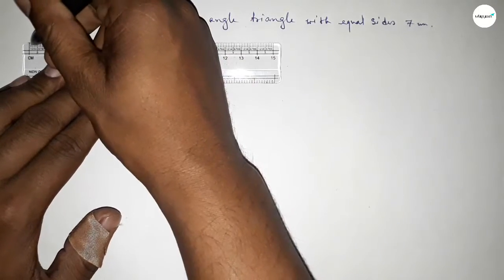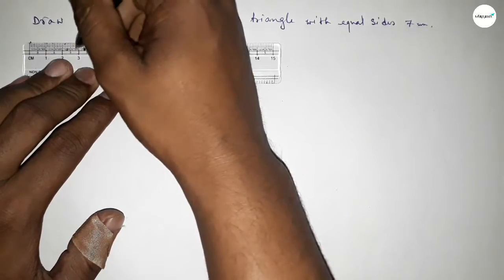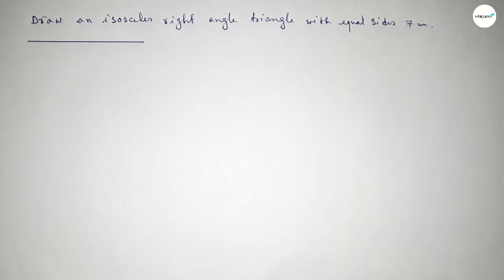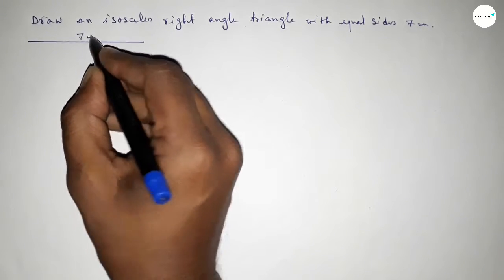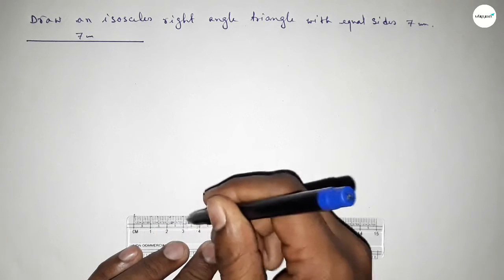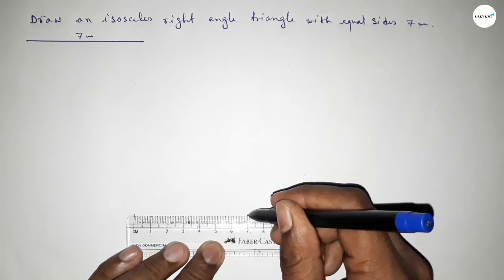First of all, we have to draw a line of length seven centimeters. So drawing here a line of length seven centimeters. This is seven centimeters.